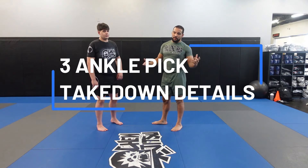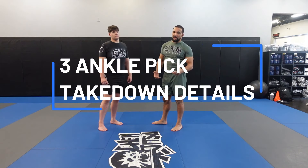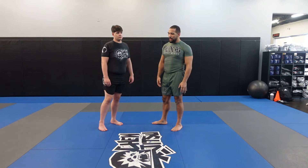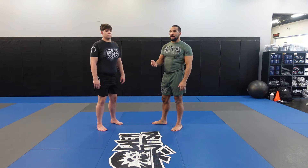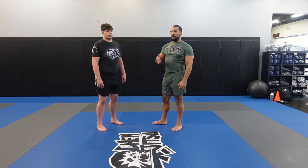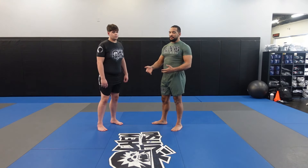I've made a ton of ankle pick videos on this YouTube channel. I'm very biased, but I like to teach what I'm really good at, which is ankle picks. In this video, we're going to talk about three things that I often see done wrong when people are learning ankle picks or doing ankle picks in competition.